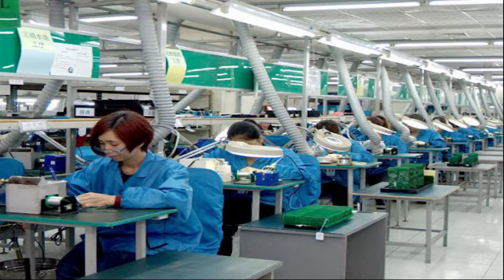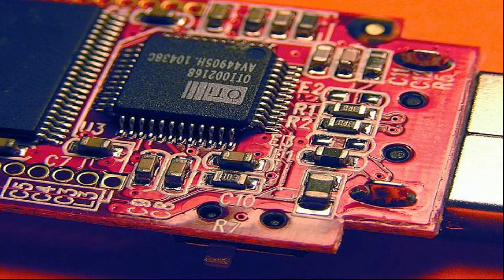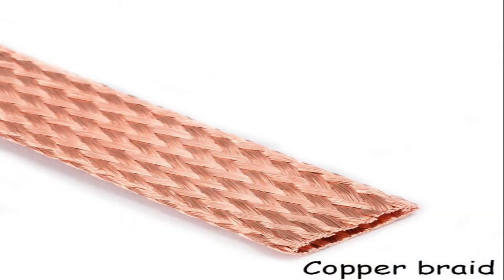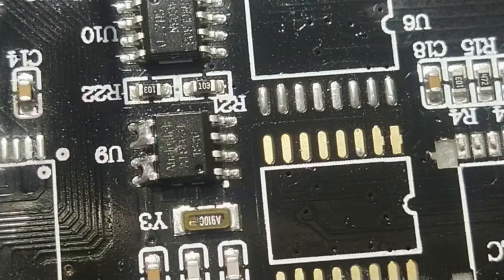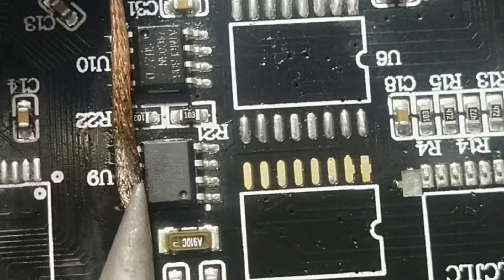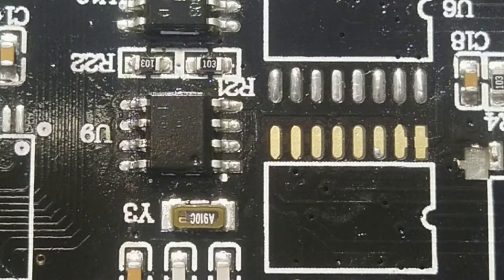Solder wick is used by everyone from massive printed circuit board factories, all the way to beginning engineers and hobbyists. Solder wick is designed for today's heat sensitive electronic components using lighter mass, pure copper braid construction that allows for better thermal conductivity, even at low temperatures. Solder wick is ideal to use when you need to get as much solder off as possible for a bridged joint.